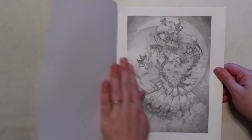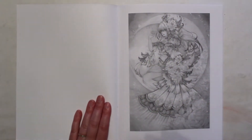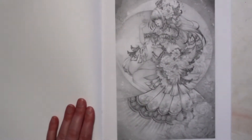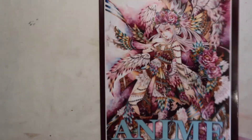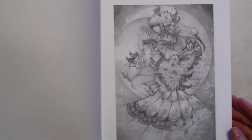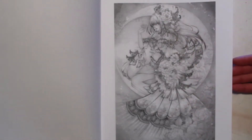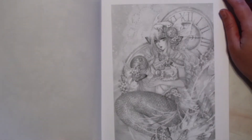So as I said, it is grayscale — I'm going to zoom in a little bit. There we go. It is grayscale and I don't know who the artist is; it doesn't have any information. But to flip through — here's a mermaid.